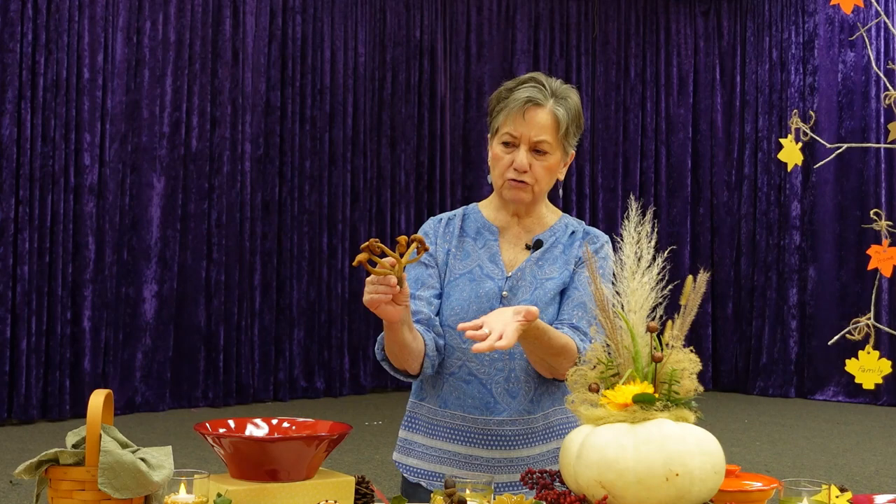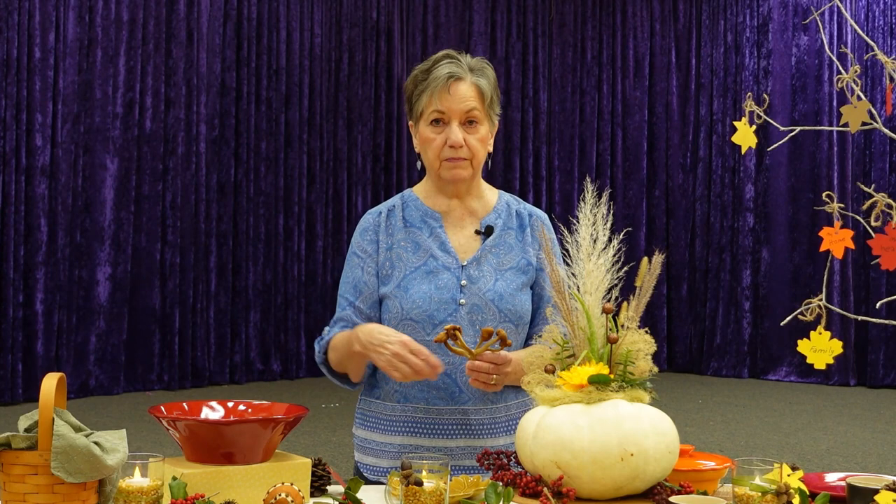It doesn't look like much, but you could put it in your centerpiece or just lay it among your other things. You could break these little mushrooms apart and add them to the rest of your arrangement. I just want to let you know this is also an option of something you might like to add to your arrangements.